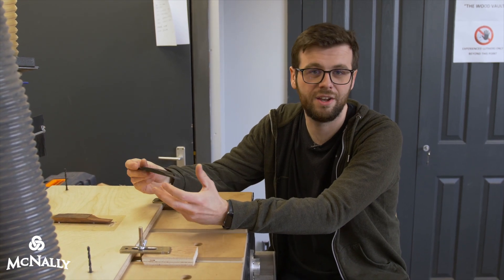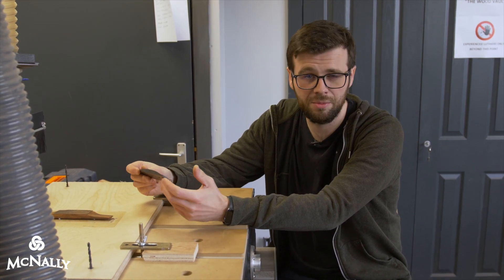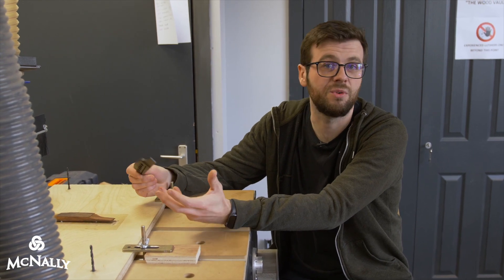That's about it really for the CNC. If anyone has any other questions about how and why I use the CNC, you're more than welcome to email me — you'll find that on the website.